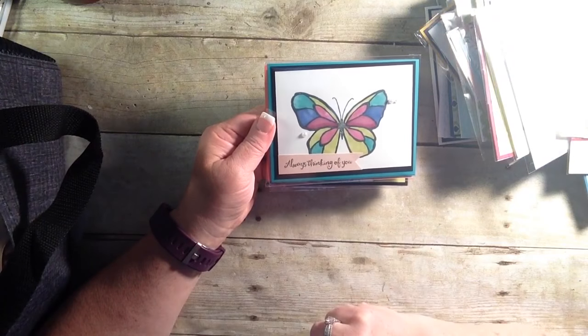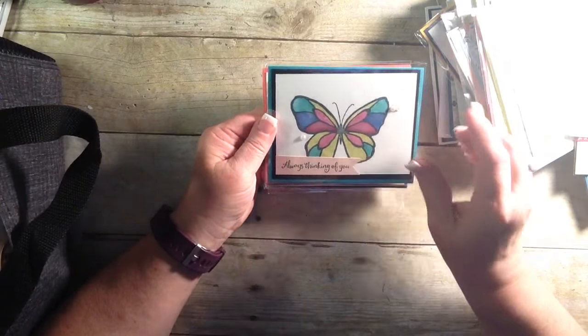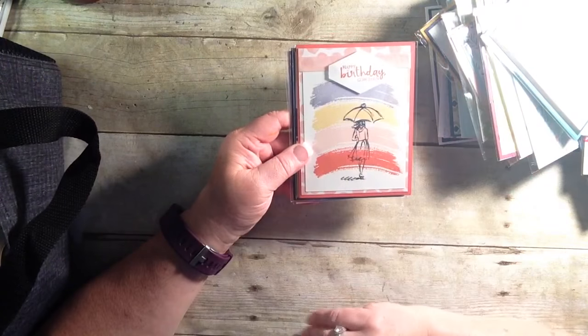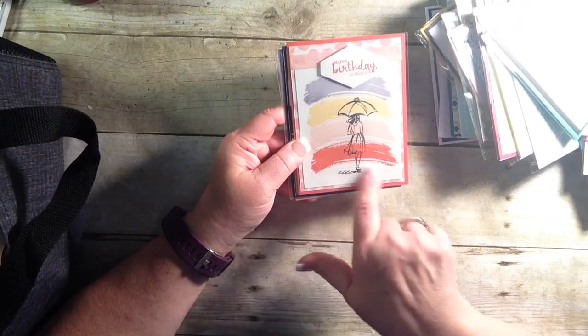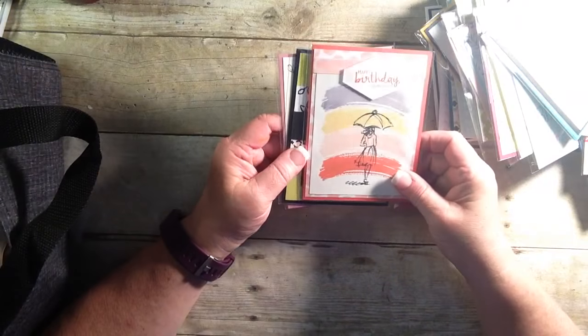Another one. 'Always thinking of you.' Very classy. Very plain. But packs a real punch there. And I love this technique — if you're not a coloring person and you don't like to color, stamp your design and use a stamp over the top in different colors. And voila. Colored. Cute.